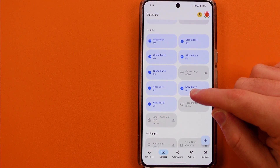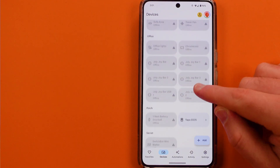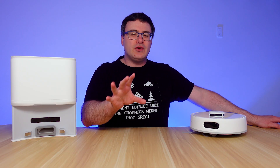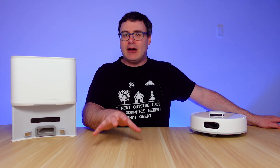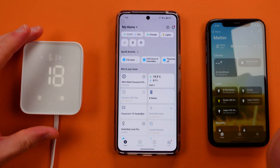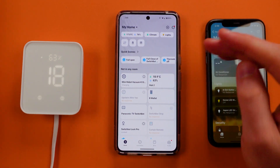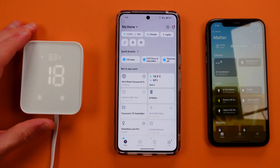Once you've used Matter, you're going to have local connectivity between many different platforms. Let me show you how to set this up and how it works. I'm going to get this mini robot vacuum into Apple HomeKit, and the way to do that is to have a hub in your home.